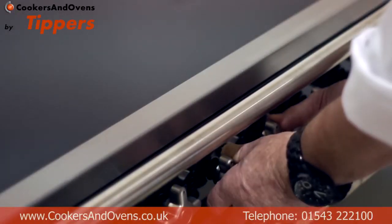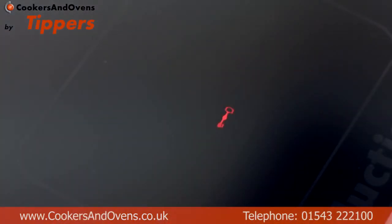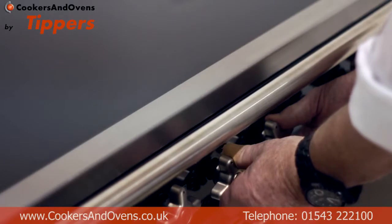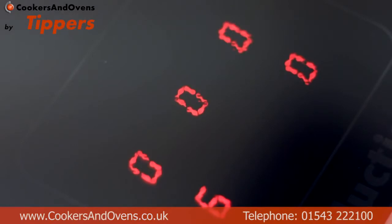For this we just turn the two left-hand knobs to the left till we get a lock indication sign on there. That means it can't be turned on again until you repeat that process — turn them both to the left again and then turn your knob on, good to go. Everything's beautifully safe and no trouble with the kiddies.